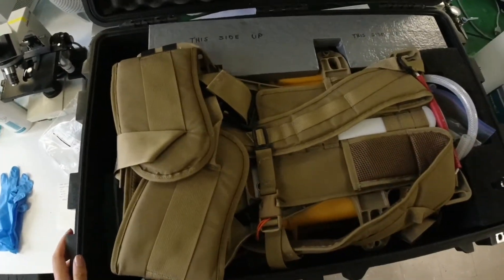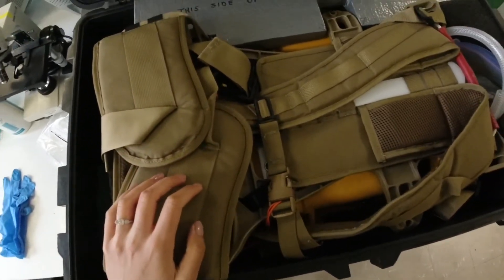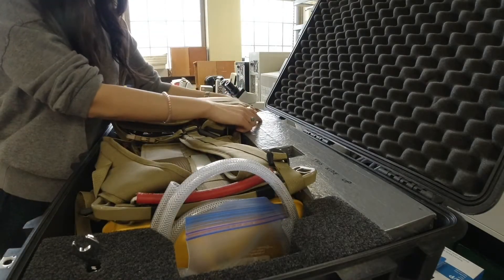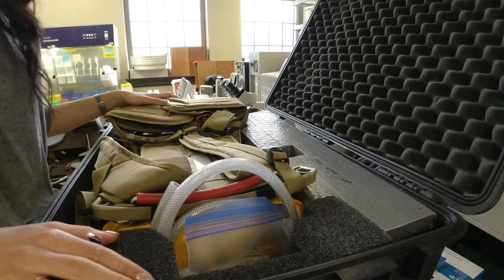When you take a look inside you'll see there are lots of different parts snugly placed to protect the different pieces inside. There's going to be a sign with a styrofoam pack that says 'this side up,' and lots of different components in here.